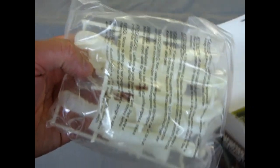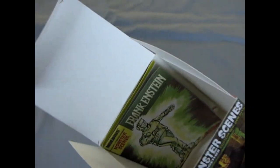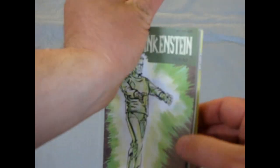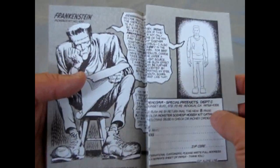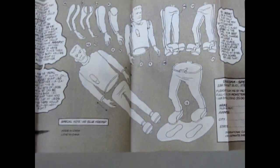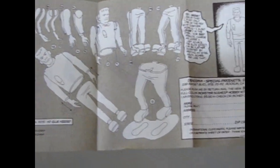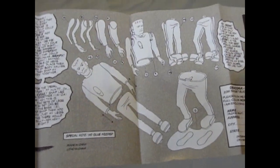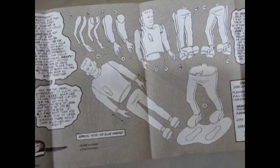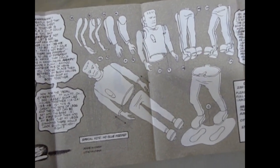Now we want to open up the box. One thing we notice right away is that Frankenstein is molded in glow-in-the-dark plastic. What makes these Monster Scenes kits really cool is that they come with their own comic book, which also serves as the instructions, telling you how these monsters go together. Aurora was one of the original manufacturers in model kit form to create something that was an action figure.